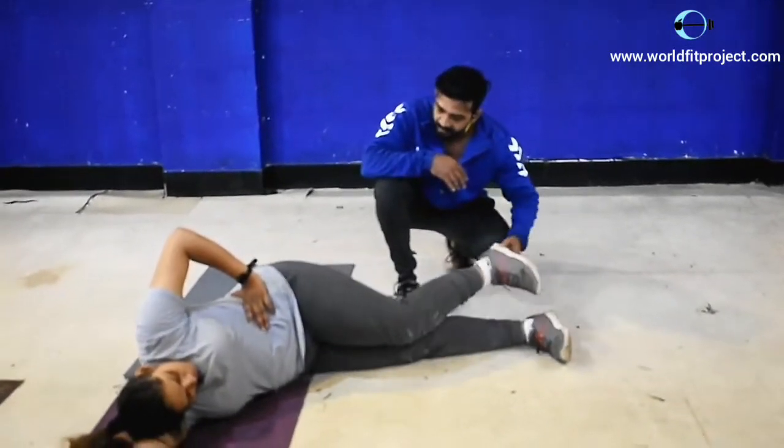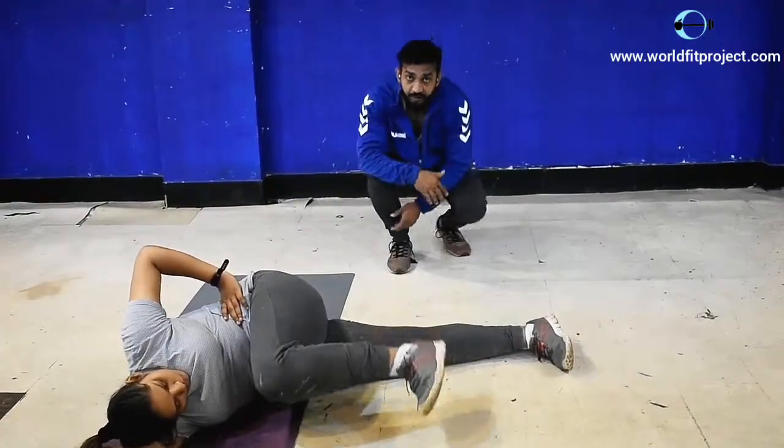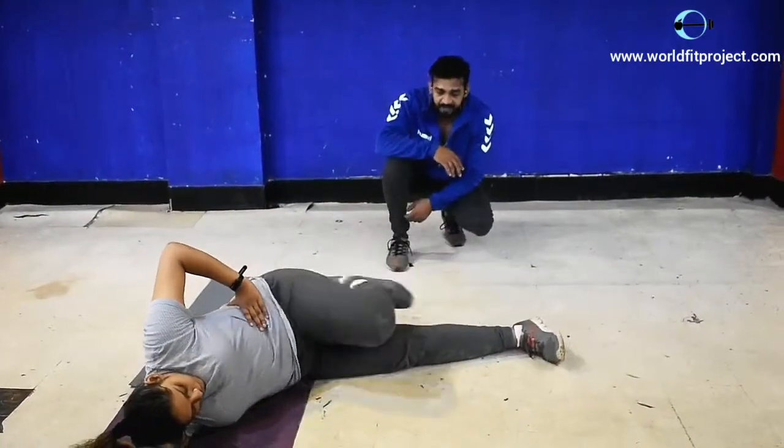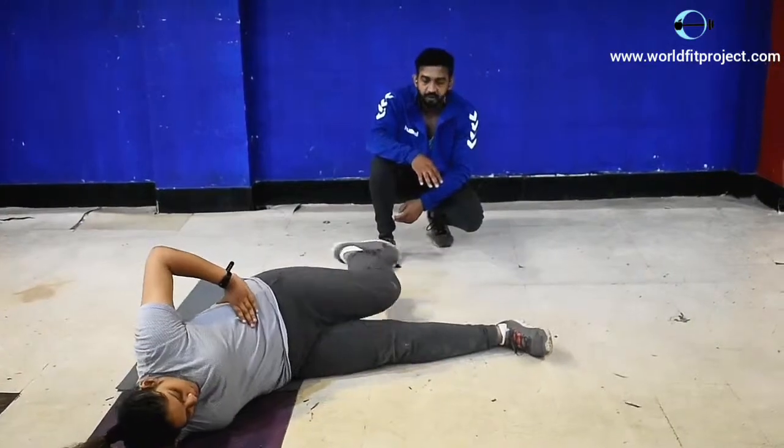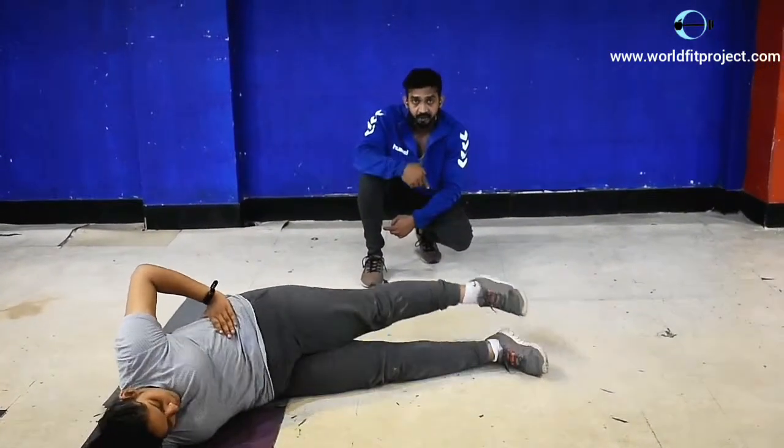Start pedaling, Rushina. Pedal like a cycle, just like we have to pedal with the cycle. Rushina is doing very good. You have to make a bigger circle as much as you can. Bigger one.